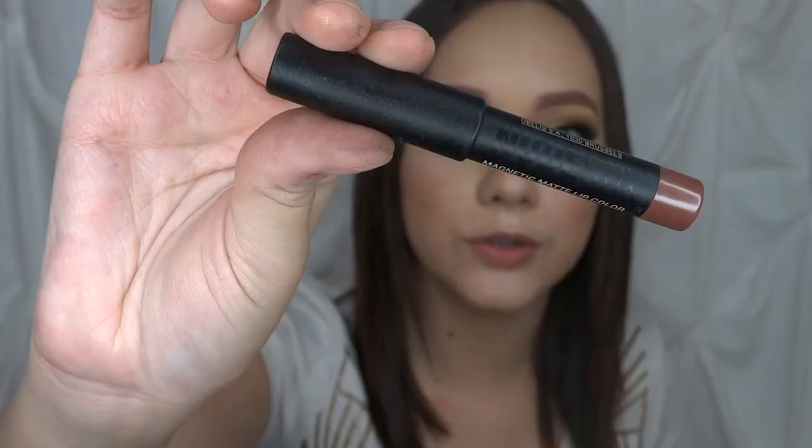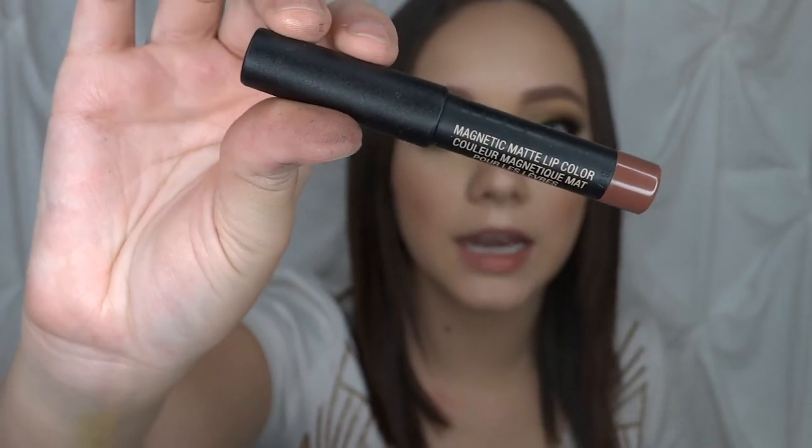I'm going to go ahead and apply my eyeliner and lashes off camera and then I'll be right back to do the lips for this look. Now that I have the lashes and eyeliner on, I'm going to move on to the lips. For the lips I'm going to be using the Nude Stick — this is their magnetic matte lip color in the shade Greystone, which is just this nice rich chocolate brown. I'm going to go ahead and use that to do my lips today.